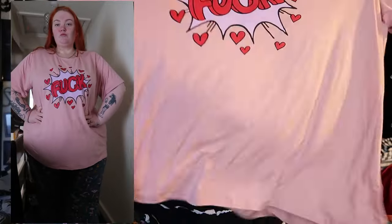Right, next. So the next one has a swear on it, so if you're sensitive to swears — avert your eyes. I love this. You know, if you've been here before, you know it's not a Shein haul without a graphic tee. I do love Shein's graphic tees. These stickers — they're not the most long-lasting, but they're cute. And the t-shirt material is quite nice.